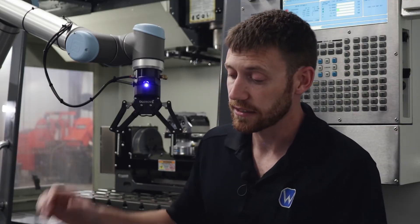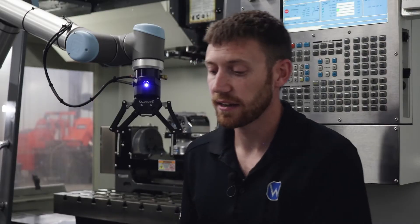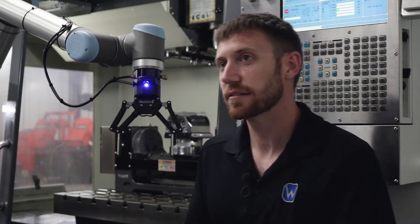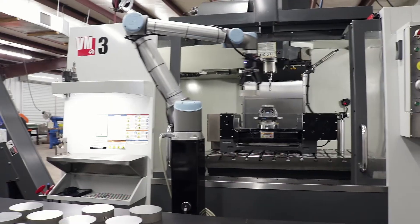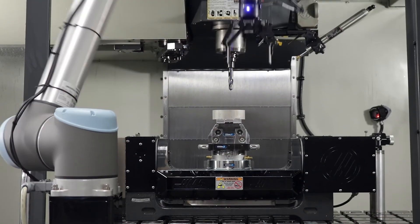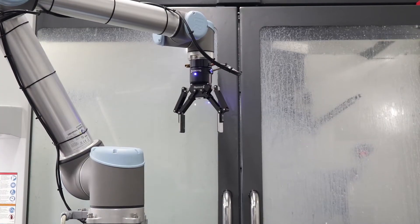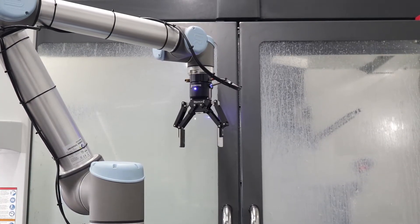For more accurate picking, it gets closer and takes another snapshot of one of those parts it wants to pick. It reaches down, picks it, rotates, and sets it in the automatic vice over here. Then it sends a signal to the Haas CNC machine.